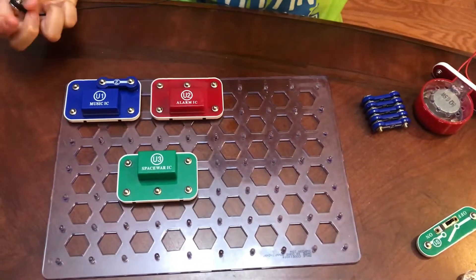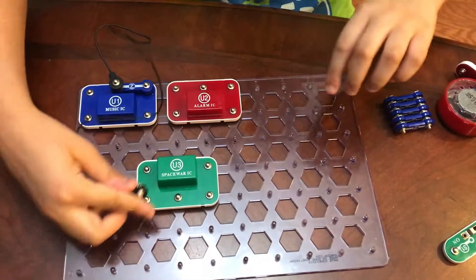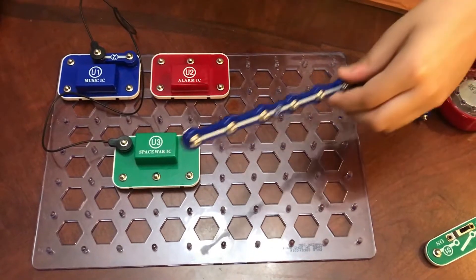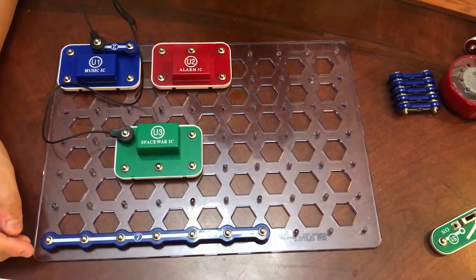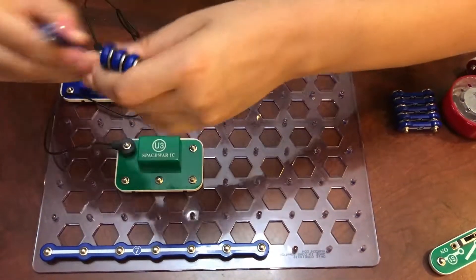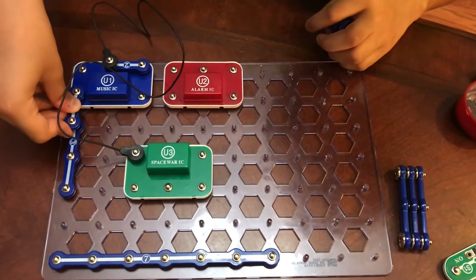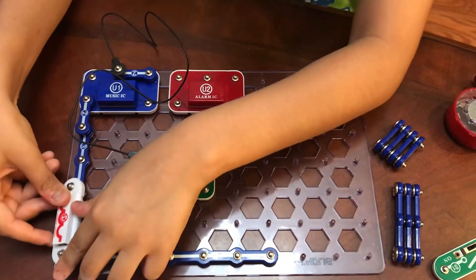Take one black jumper wire and place one end right here and the other right here. Next, take the seven-snap wire and place it right here. Then take the three-snap wire and snap it on right here. Take one double-snap wire and snap it on right here. Then take the antenna coil and place it right here.